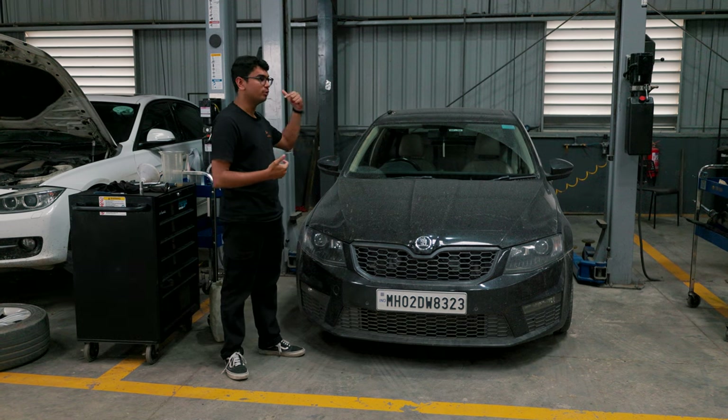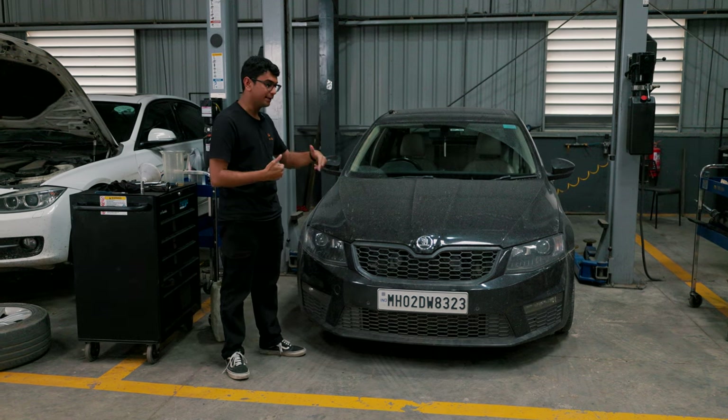That car's exhaust is now going to be retrofitted into my car. I'm not very happy with it.